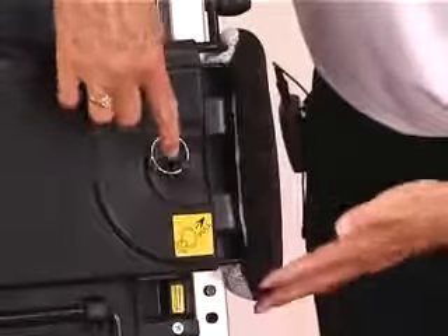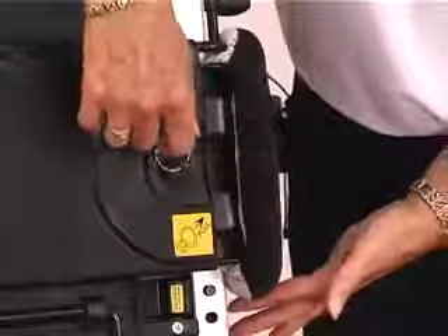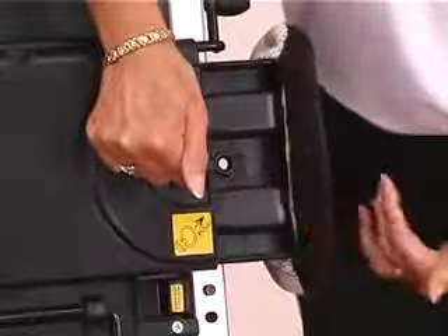Adjusting your side panels is done using the ring pull, which is indicated just above where your yellow label is. Pull out and it will adjust out, and again you have individual markings here for three positions.